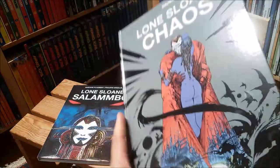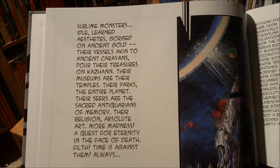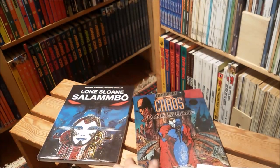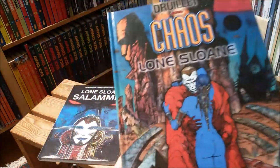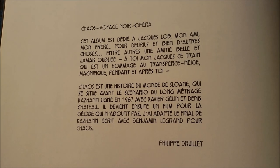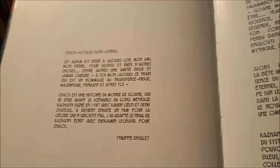Another thing that always is of some concern for me is the lettering in these books. I'm not too fond of this font here that tries to mimic handwriting or hand lettering. But I looked in the older book from 2000 from Albin Michel and they used a kind of similar font, still a bit more Art Nouveau — a bit more fitting to the world of Philippe Drillet.